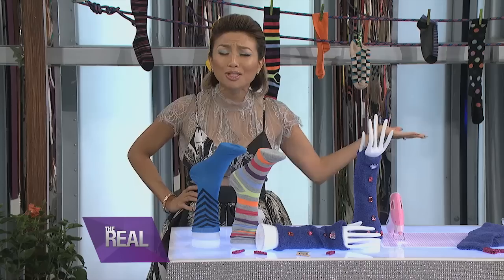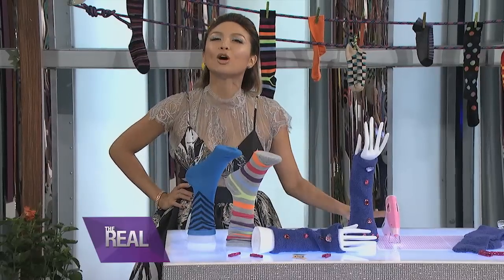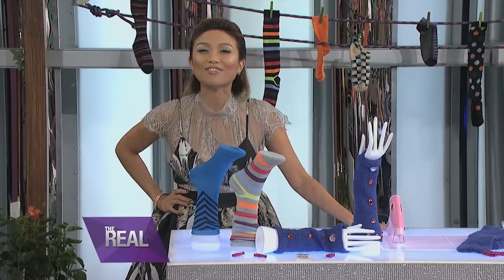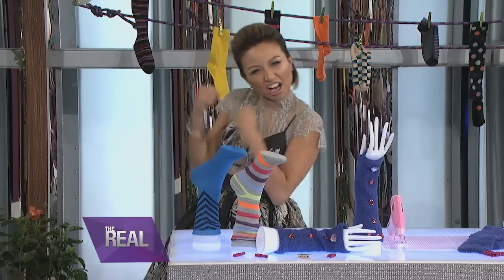Is there anything worse than a drawer full of orphaned socks? What do you do? Do you keep them? Do you toss them? Well, you don't waste them. Fret no more, my friends. Today we're gonna show you some crafty ways to put those socks back in the game. It's time to sock it to me.